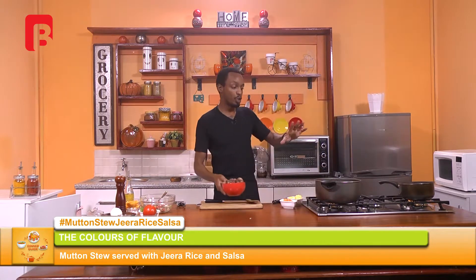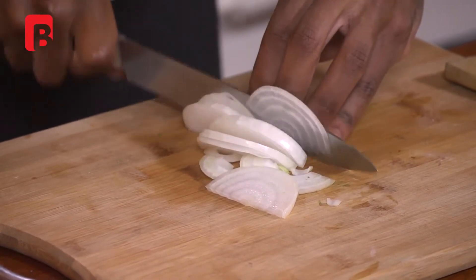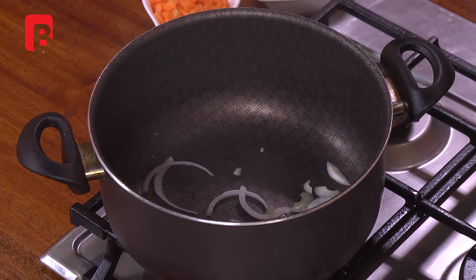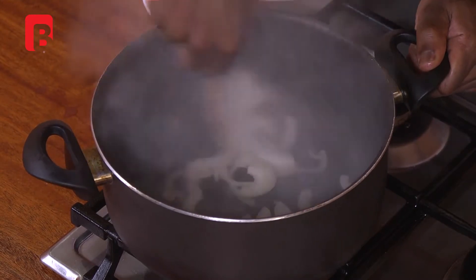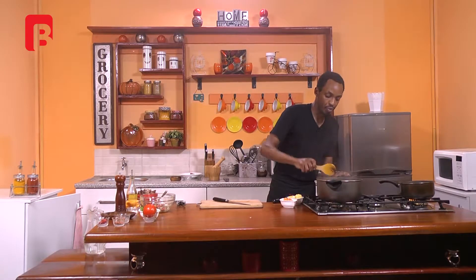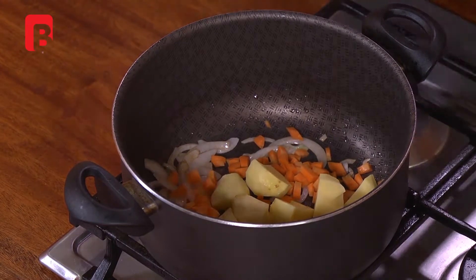Now to the same pot — we are going to be cooking all our ingredients back in the same dish. Allow that just a few seconds to heat. While that does so, proceed to slice thinly the rest of your white onion. Add that to your pot along with a bit of oil. Give that a mix and allow your onions just a few seconds to sweat out and bring in those beautiful flavors left from the meat.